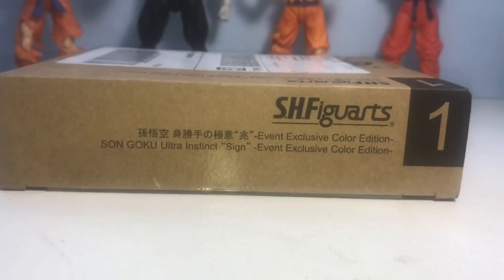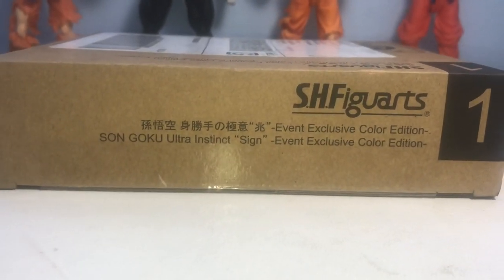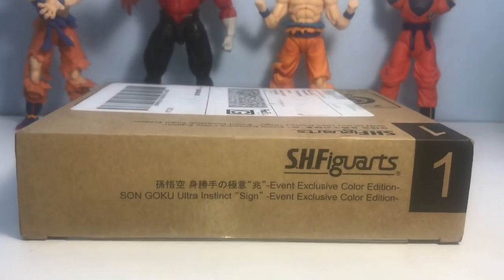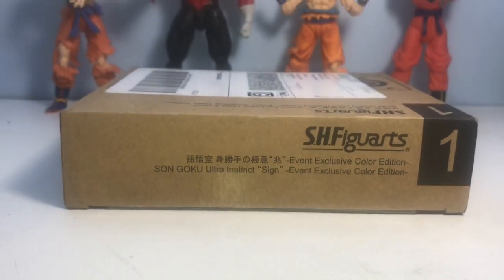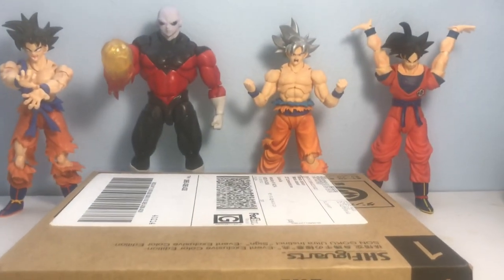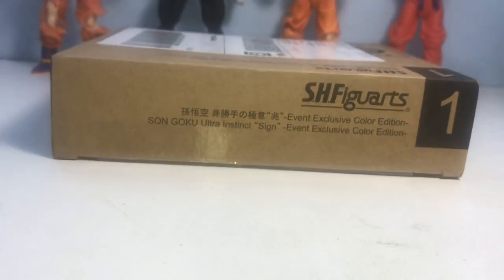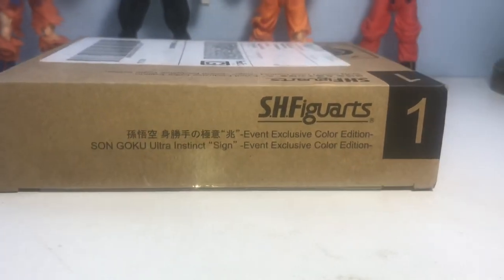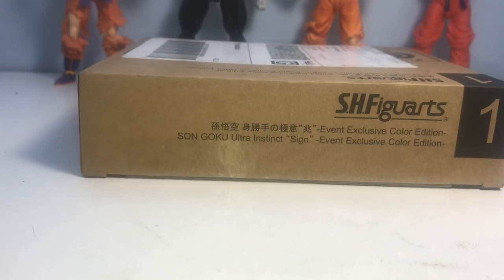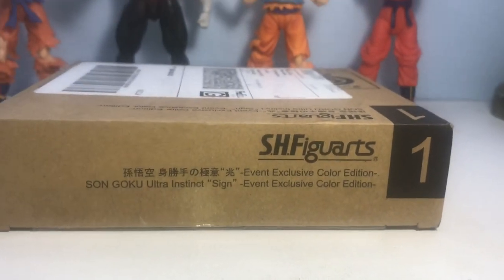What's up people, martinjack79 here again — we are back with another S.H. Figuarts Dragon Ball Super action figure review. Today we are taking a look at the P-Bandai event exclusive Sign Ultra Instinct Goku. I am super excited — it's probably the most excited I've been for a figure all year, probably right next to the Mastered Ultra Instinct Goku. I was shocked when this was announced, and it quickly became my most coveted figure. If you follow my channel, you know the drama I went through with the website to acquire this figure, so it's going to be a huge emotional impact once I get this open.